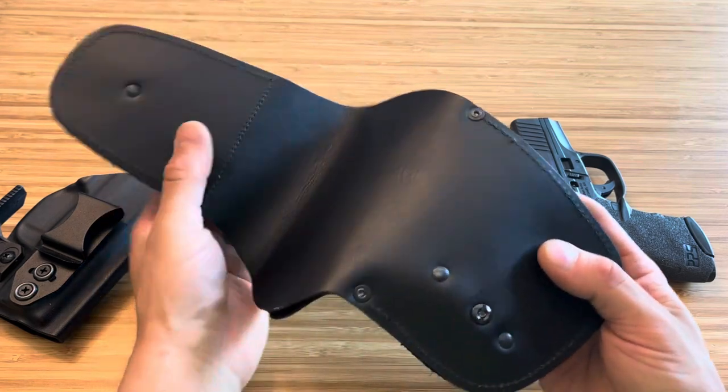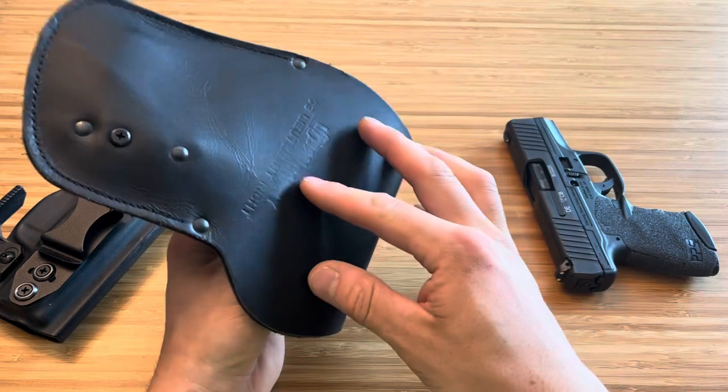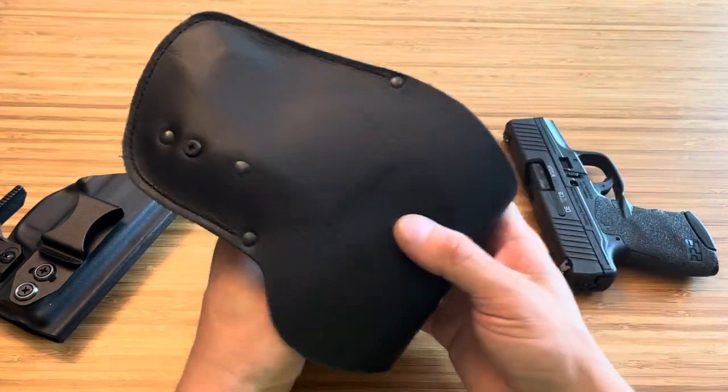One thing that shocked me is when I put the firearm in there, it clicked. There's a little bit of retention in this, and you can even tighten it and loosen it.